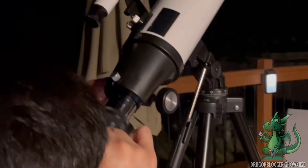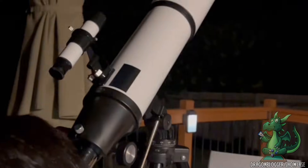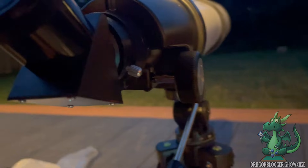Have you ever been curious about the sky and want to learn more about it? Have you ever wondered which telescope to start with as a beginner? Well, today I'm going to showcase the Earcon telescope. There are so many things I like about this one and I cannot wait to tell you all about it.